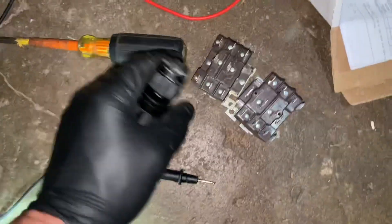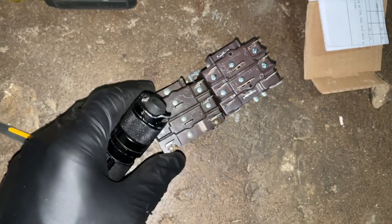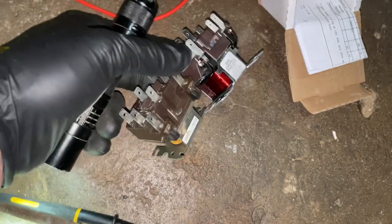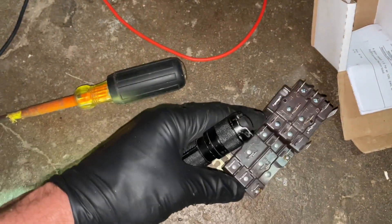Got a new relay here. As you notice they're not the same, but I think we'll make it work. These terminals here are just redundant — this is the old one. We'll get that in there.